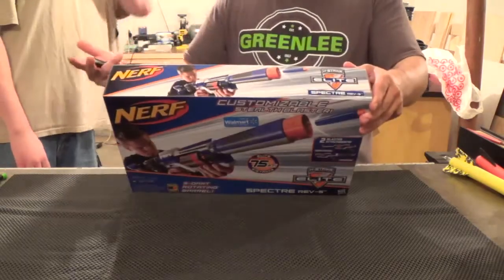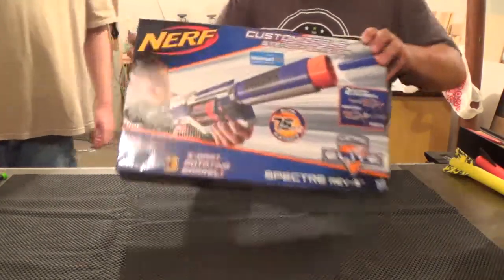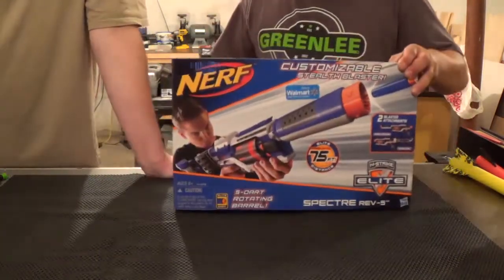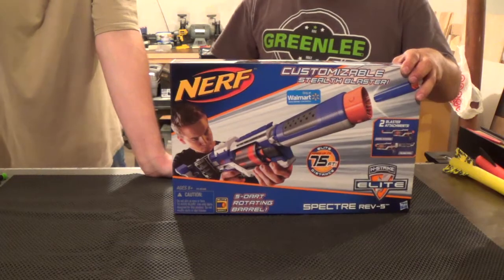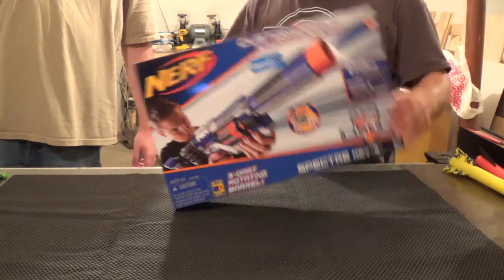As far as the box is concerned, standard Elite box, except for the 'only available at Walmart' sticker. I think it's almost exactly the same as the old Spectre box, but we don't have one laying around. But it looks really, really familiar.